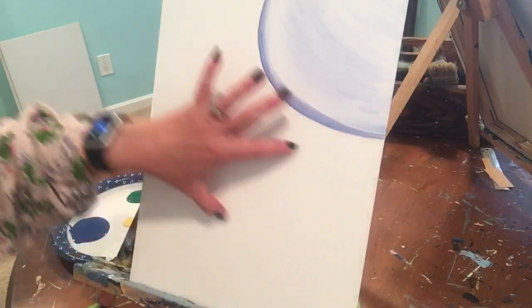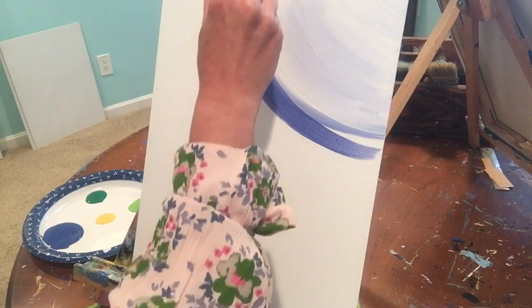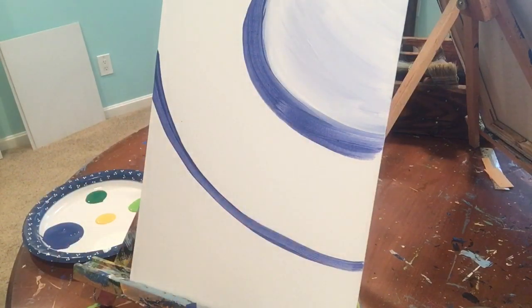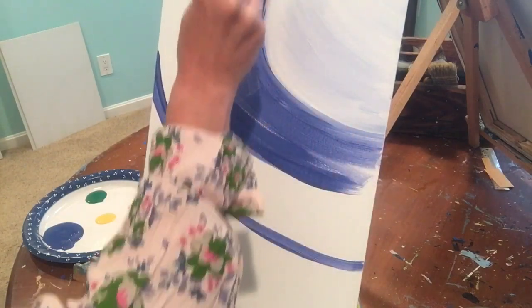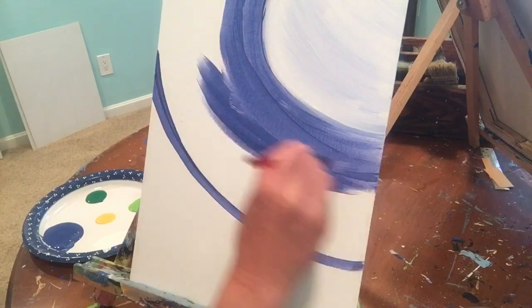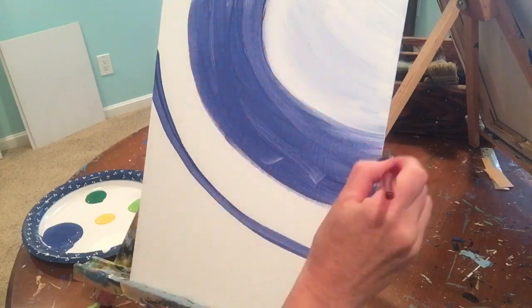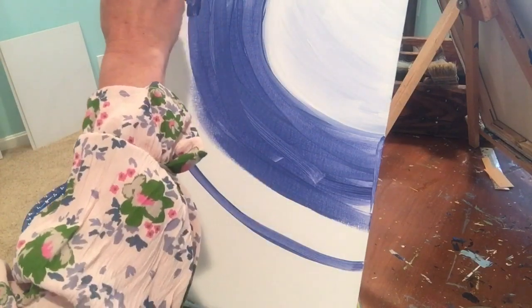Now we're going to do an area of dark blue. This band through the middle section is going to be dark blue, so run it right up against that line. You can draw yourself a guideline for where you'll end the dark blue. I'm going to end mine right here — everything in between is dark blue. Paint the canvas the way it curves, not vertical or horizontal, but along that curve.